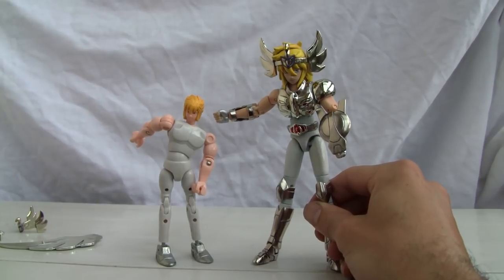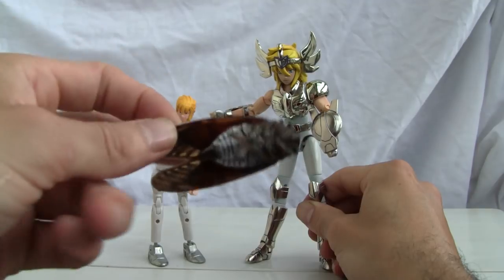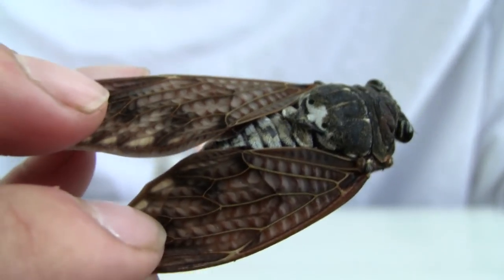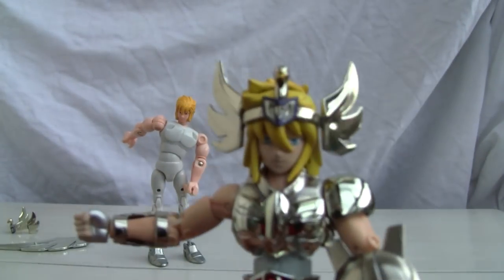One thing I also want to point out: it's cicada season again. If you ever wanted to know what a cicada looks like — those noisy Japanese insects that everybody knows and loves — well, one happened to die right on my balcony. That's all I got, YouTubers — catch you all next time.